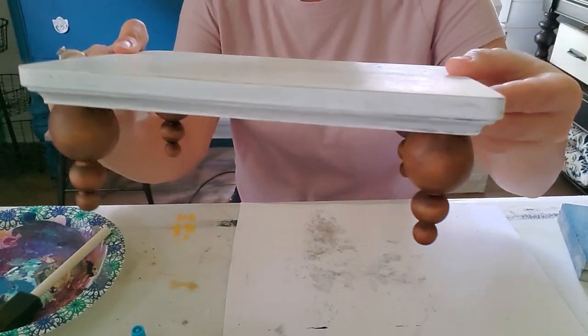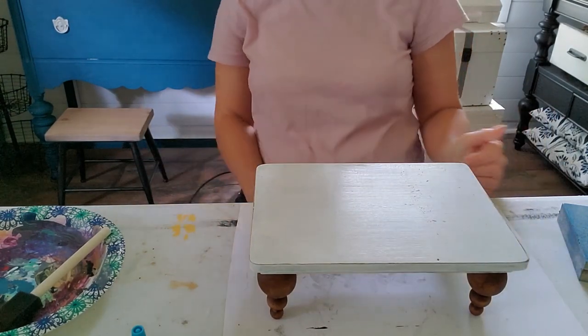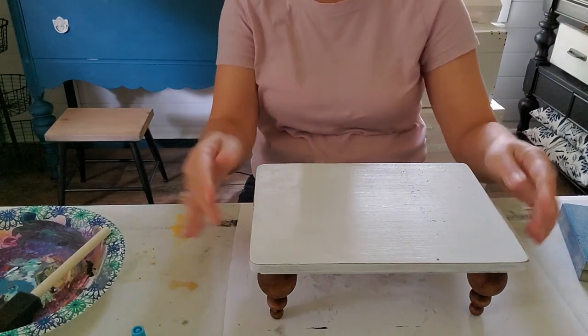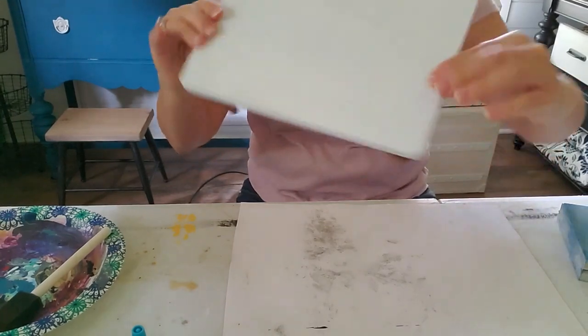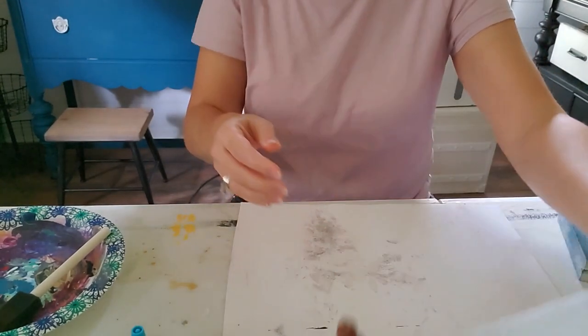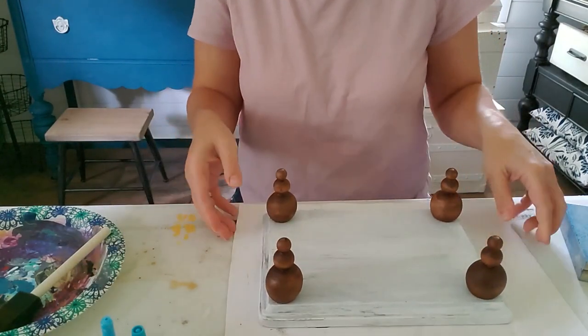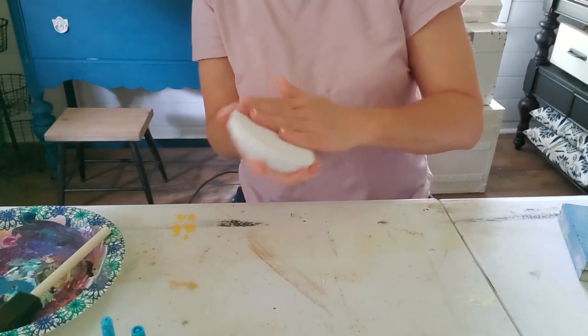Are you ready to flip it around and see how cute it is? Look at that — isn't that adorable? I love how those little legs turned out — that's exactly the look I was wanting. I can't get over how inexpensive and easy that was to do. Now let's do the same and put the feet on our little round riser. I'm going to give it just a light sanding.